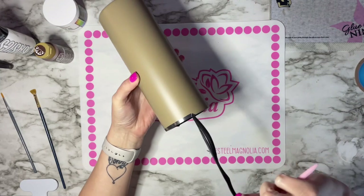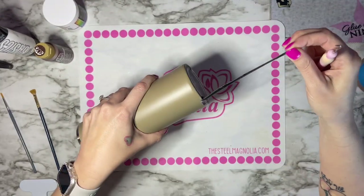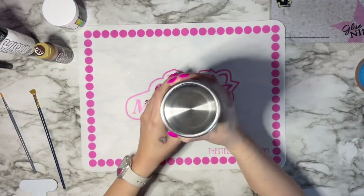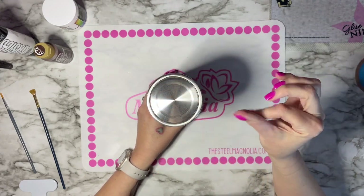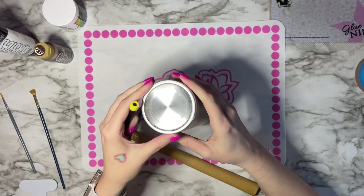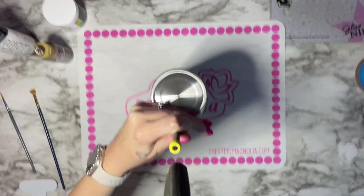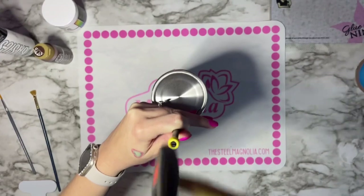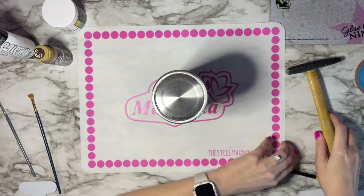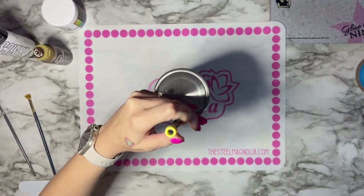Now that our paint is good to go, I'm going to remove the electrical tape from the top and bottom rim of the tumbler so that we can get the cap off the very bottom and prep for our glitter butt. In order to get the cap off of the Still Magnolia tumblers, you're going to need a very tiny screwdriver — you can get these at any home improvement store. I also like to use a hammer to hammer the screwdriver in, and once you get it in there, you can maneuver the screwdriver and the cap will pop right off.